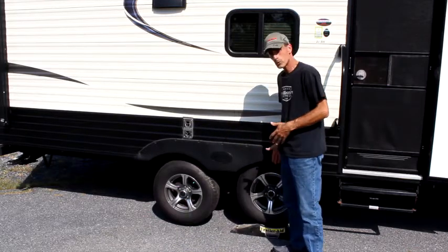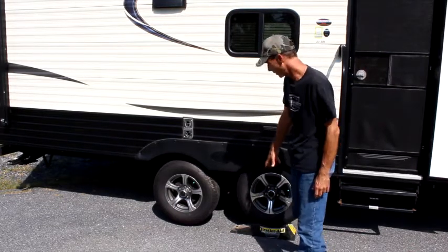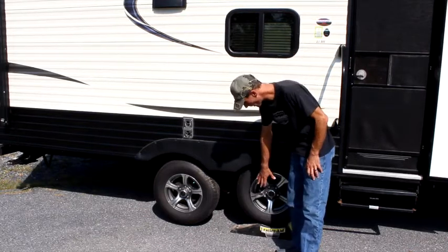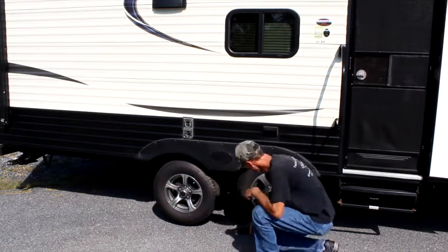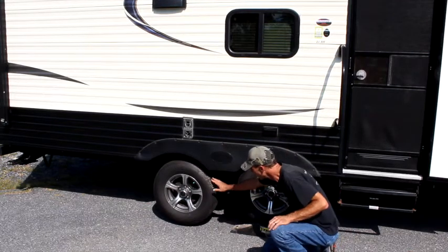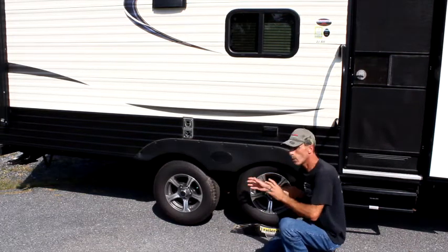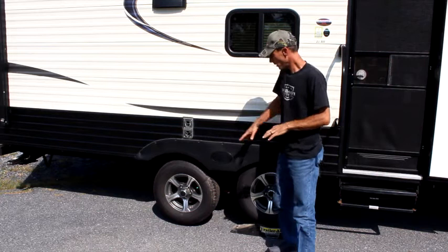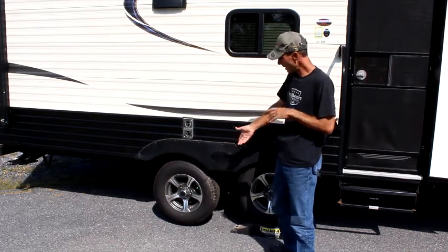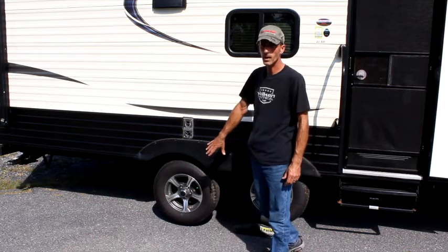Now that we have pulled the trailer forward — always use a spotter to make sure that your tire gets into the cradle. What this does is it raises up the trailer itself. As you can see, this is in your cradle and this wheel is off the ground. This is the sole reason that you want to make sure that you loosen your lug nuts first — only loosen them a little bit. That way you'll be able to take them off and remove your wheel from the trailer and put your spare tire back on.